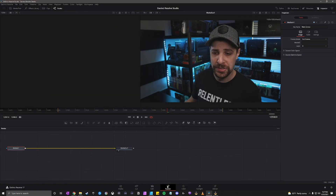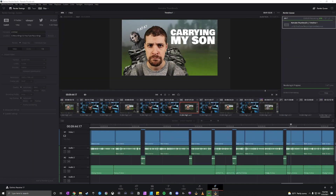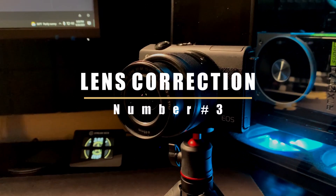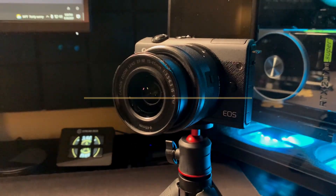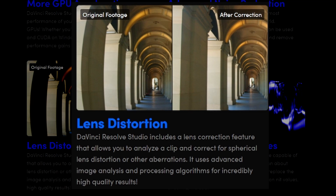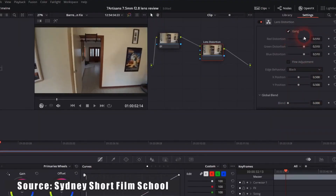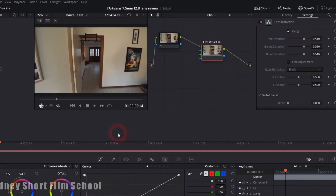Hardware encoding also helps with loading the Fusion page faster, loading complicated transitions instantly, and rendering your videos at least 50% faster. Number three is lens correction. DaVinci Resolve Studio includes a lens correction feature that analyzes a clip and corrects lens distortion and other aberrations using advanced image analysis algorithms. In plain terms, if you use a super wide lens and get a weird fisheye effect, lens correction flattens out your image and makes it look normal.